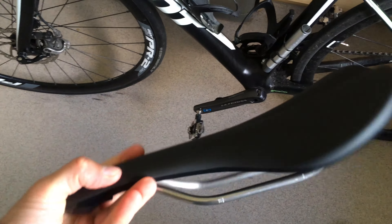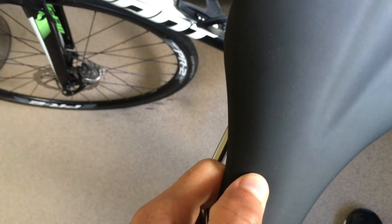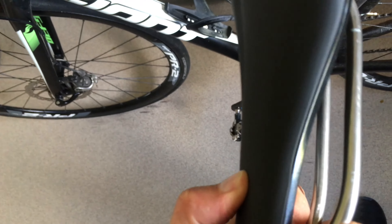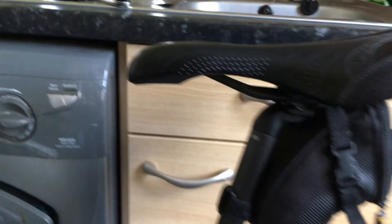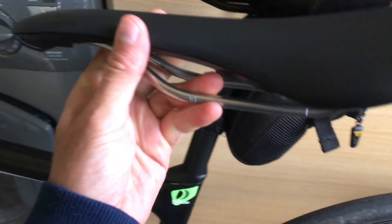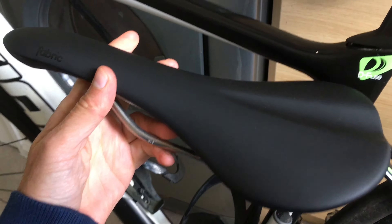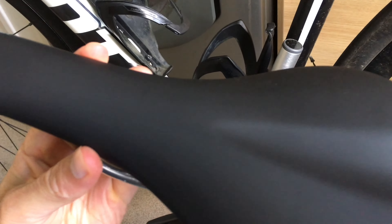I thought it'd be a bit more expensive, and the padding - I'm surprised with it. One of the main reasons why I wanted it was that the current seat's great, it's padded and it's freaking great, I've got no complaints about it, but it doesn't look the best. When you look at this new one, it's just going to look so much better, and the old one can go back on the mountain bike.